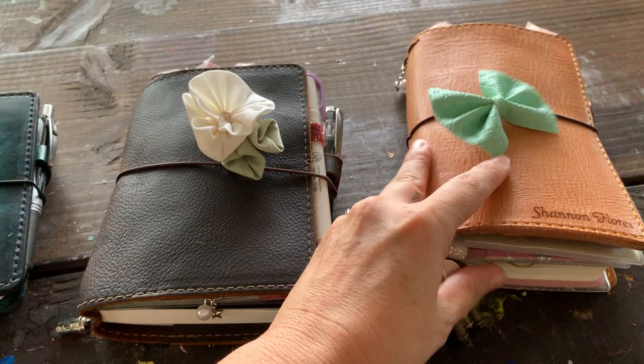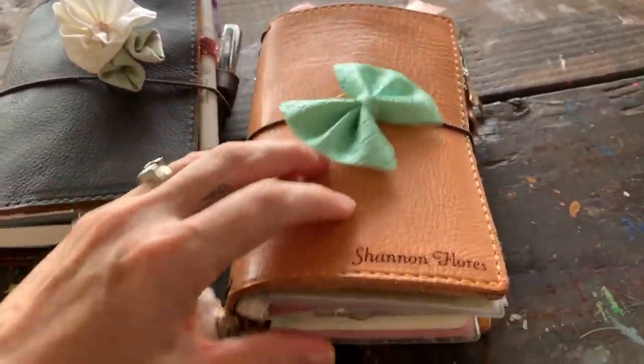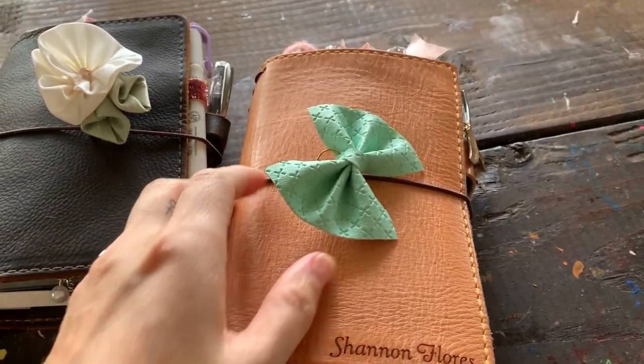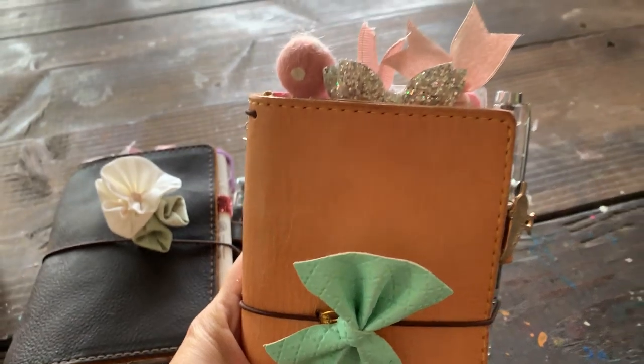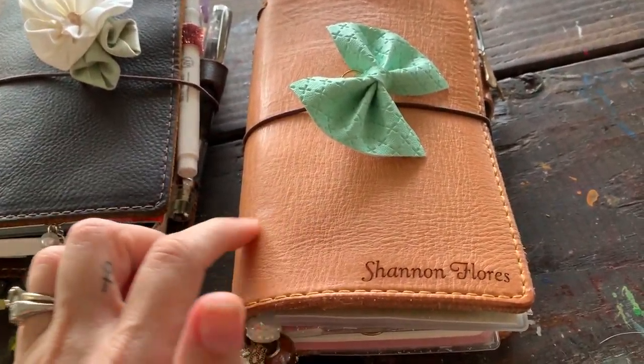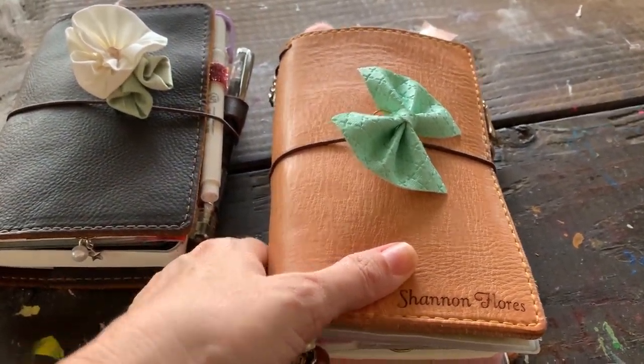So these are my three Chic Sparrows. This is my personal planner that holds my Hobonichi Weeks. I use this for my whole life — work, personal appointments. She doesn't leave the house. I did roll it and I think it looks great, but she doesn't go anywhere.